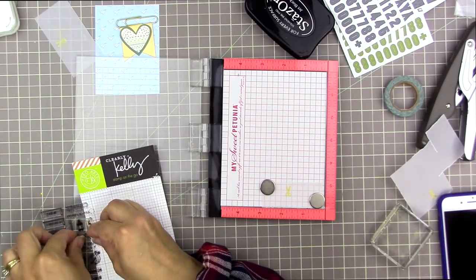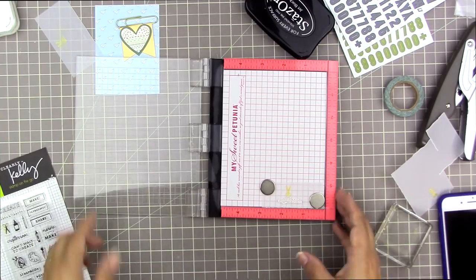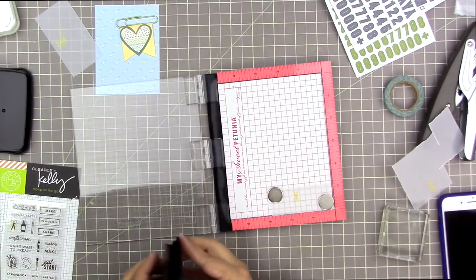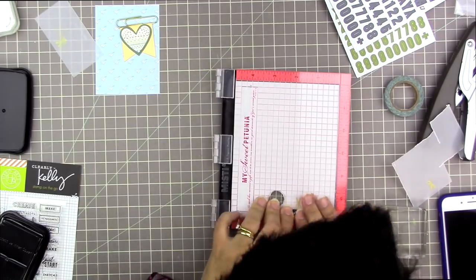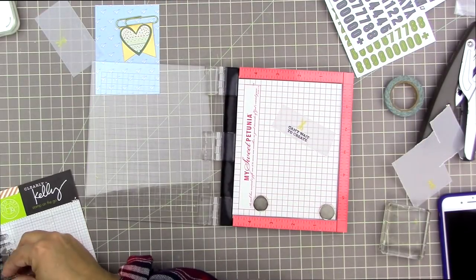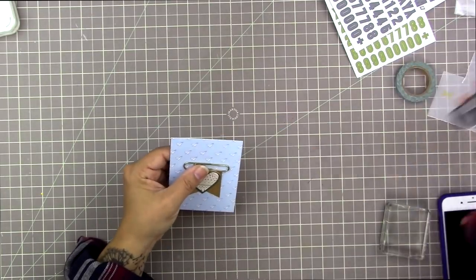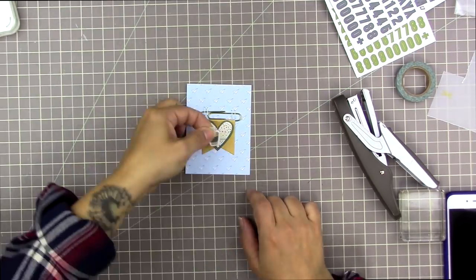I'm thinking about which phrase to use from a Kelly Perky planner stamp set — it has a crafty theme, which is why I bought it. I'm considering 'crafternoon' but don't like how it looks with the scissors, so I choose 'can't wait to create.' It looks really cute and would look good on that paper, but I can't figure out how to make it work with the embellishment, so I give up on it and set it aside for another time.